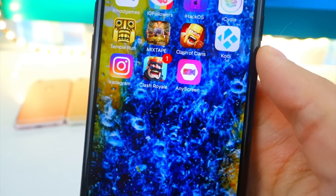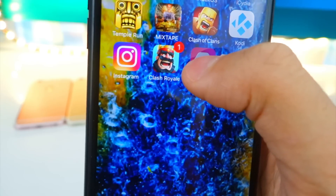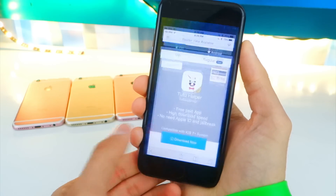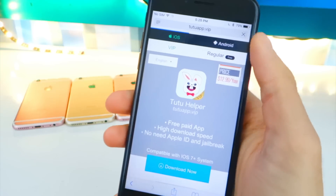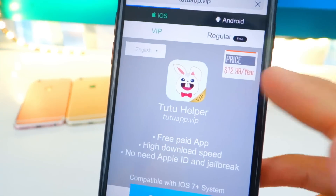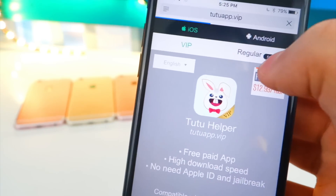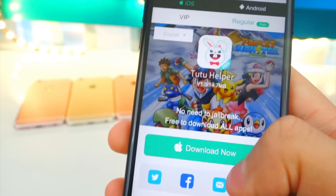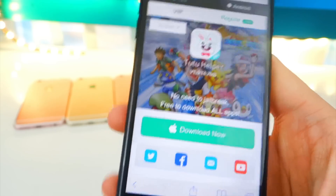The other way to install it: I'm going to delete it from here to show you. Open up your Safari browser and head over to tutuvip.com — the link will be down below in the description. Once there, you'll see it says $12.99, but we want the free version so tap on 'Regular.' Now you're brought to the free version — tap on the green download bar and you'll get a pop-up in a second. Tap Install.